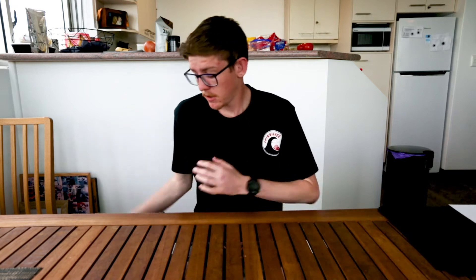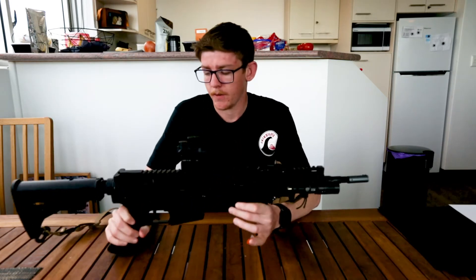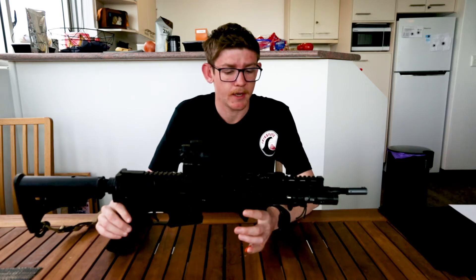G'day guys, CoolSignSticks here. Today I've got an overview of my main gel blaster that I use. This is something that I bring to every game day and it's set up just the way that I use it. So without further ado, here we have it. This is my Jin Ming M4A1 Gen 9.